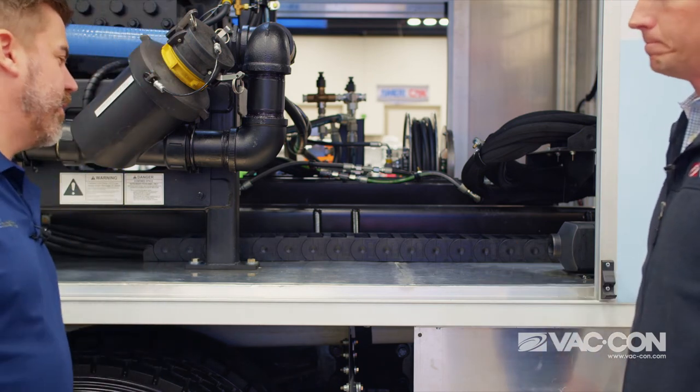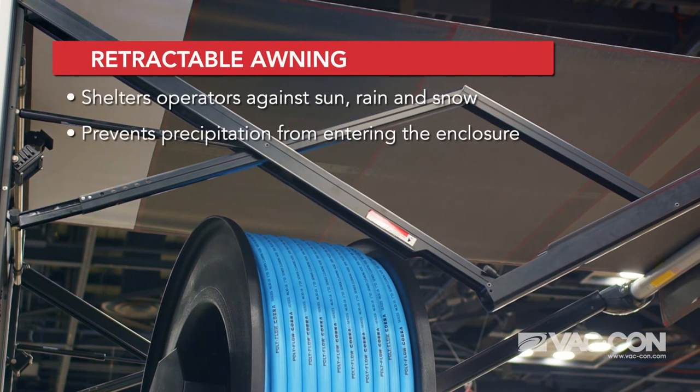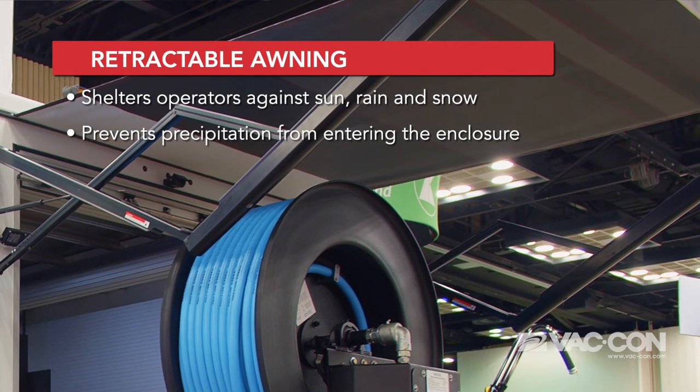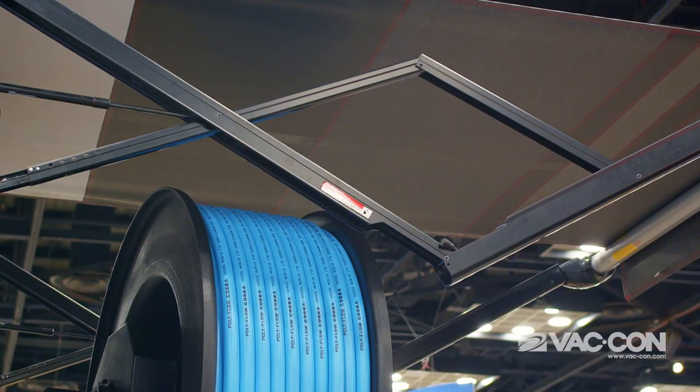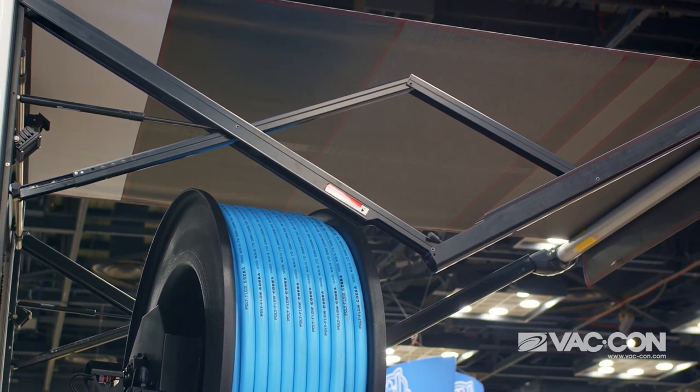Tell me what's going on with the awning I see. What we have up here is a retractable awning. We're down in Florida, so on those hot summer days you can extend that out and it'll keep the operator out of the bright sun or rain, depending on weather conditions. I'm in Wisconsin, so we both want the awning for different reasons — and it'll suit both purposes.